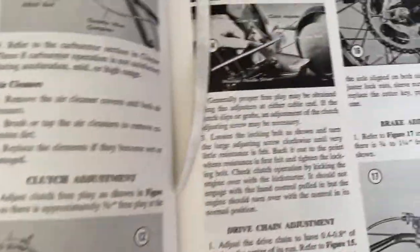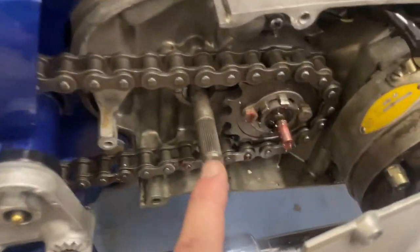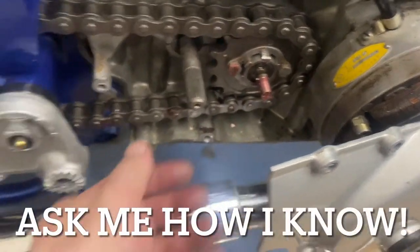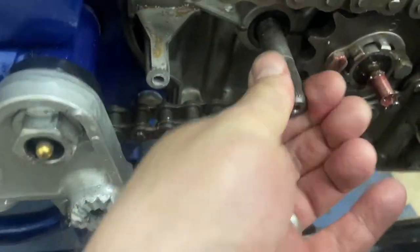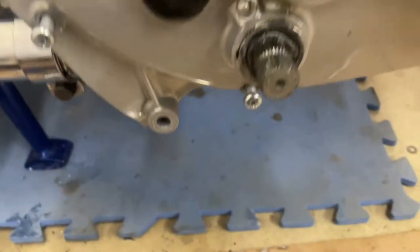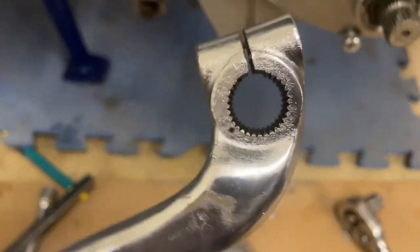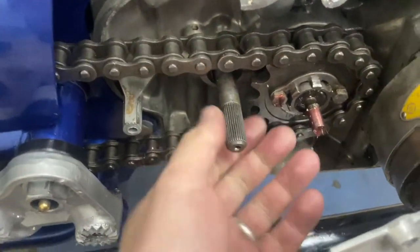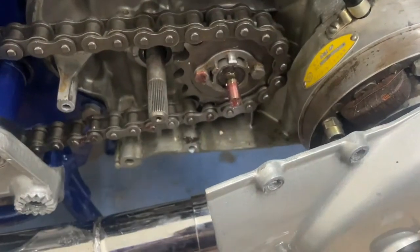It looks pretty simple - literally three steps according to the manual. One really important note before you put the side cover on - ask me how I know. Make sure that you grab the kickstart shaft and turn it all the way clockwise to the dead-end stop. If you look on the end of this piece, there's a little dot right there, and on your kickstart shaft there's also a little dot. You're going to want to align those. Make sure this is all the way to the right, then make sure those dots are aligned.